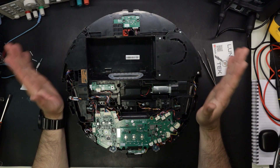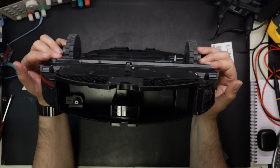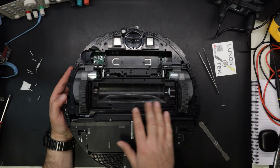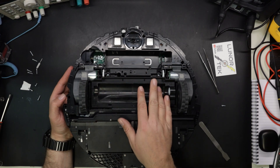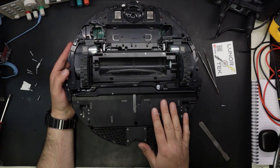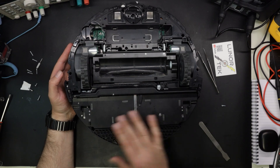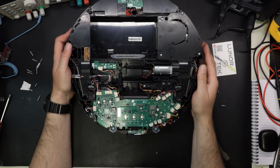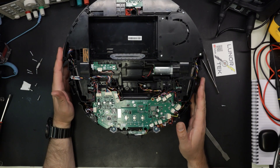Okay, so the Roborock is taken apart. There are a couple of steps that you don't need to follow. The first step is this part here where the brush sits - you don't have to take this out, these two screws can be left seated. And this part here where the mop sits, you don't need to take out if you don't need to change the mop unit. For accessing the main board and the electronics, you have to follow the other steps.